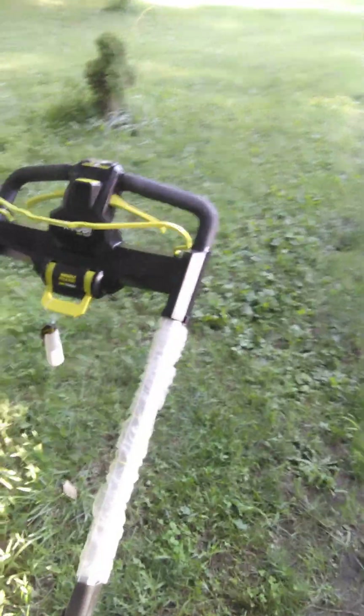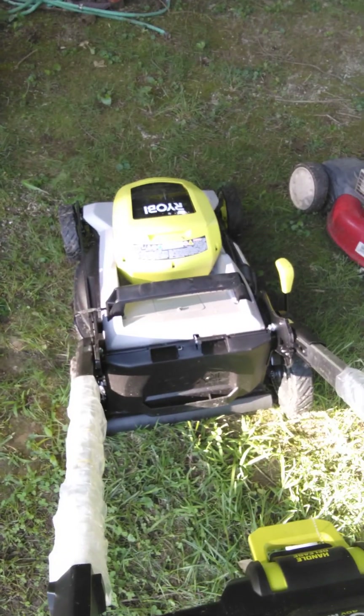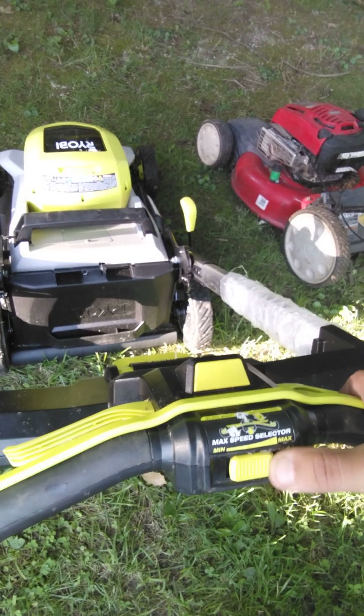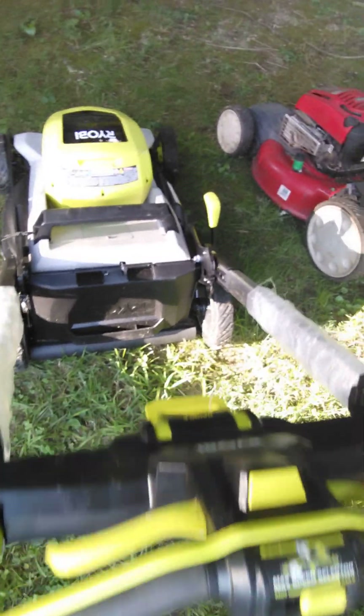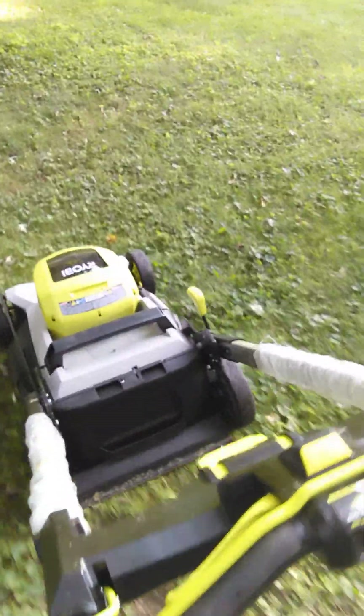It's pretty straightforward to operate — you just pull this handle, press this button, and you can hear it running right away. It has a speed control right here: maximum and minimum.